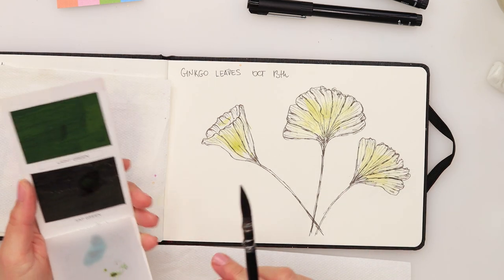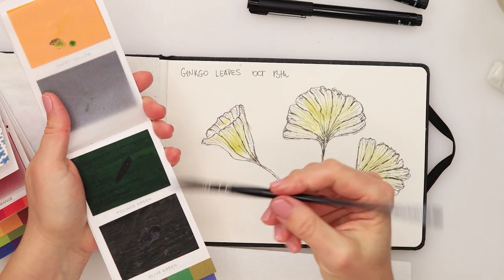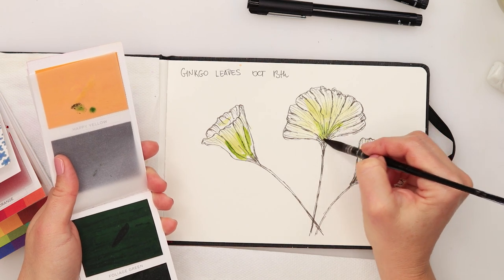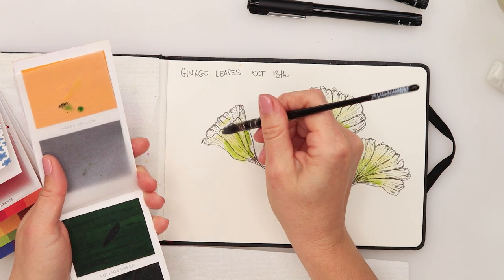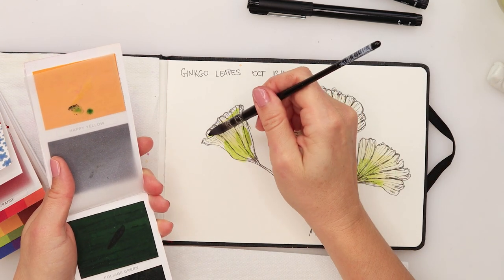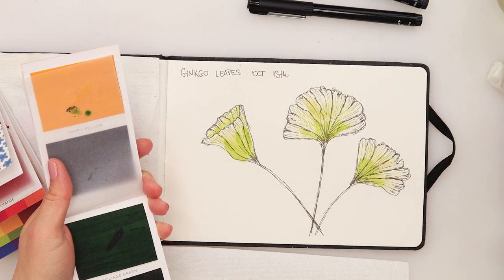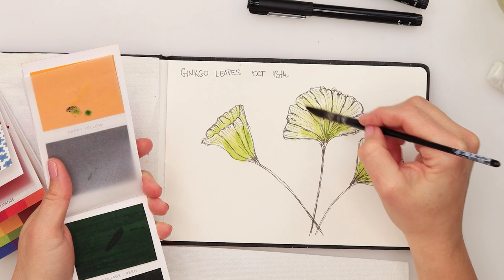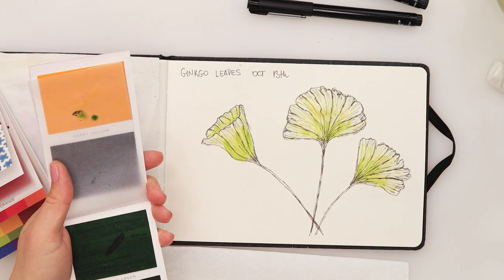Then I'll get olive green — this is from another set. With the olive green I'll do a little bit of the darker shades here at the center, and then just move that paint around, wet it and slightly spread it. So that was olive green.